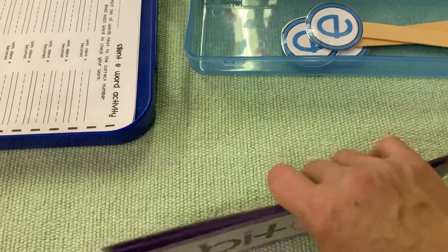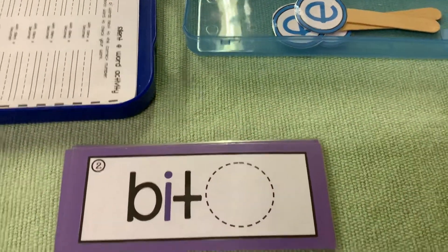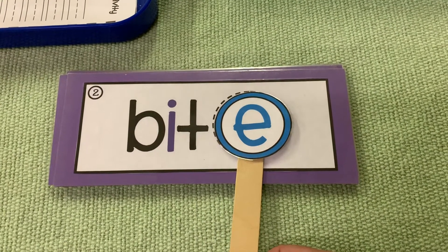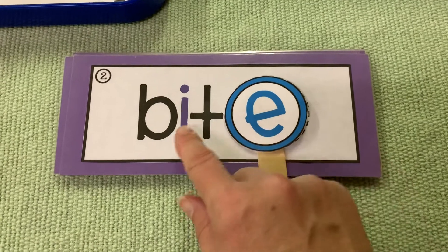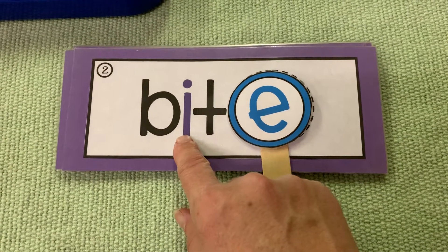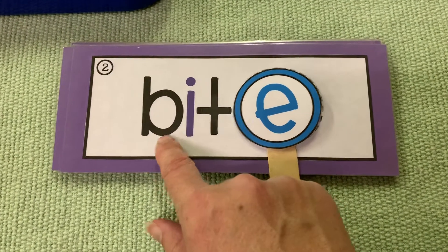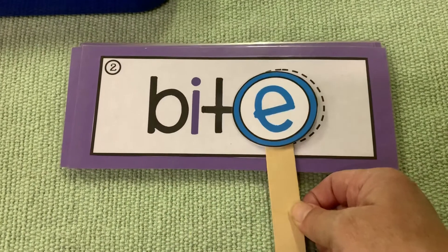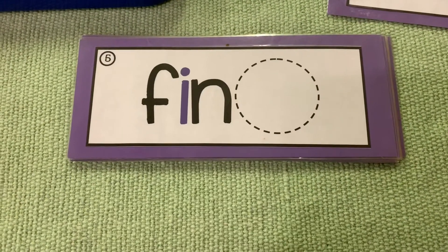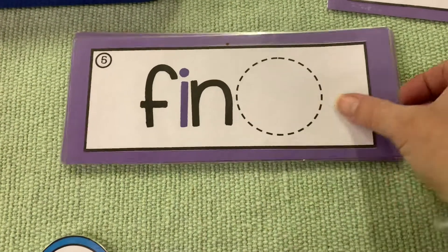You've probably cracked the code already — what you do is take your magic e. Bit turns into bite because the e makes the i say its name. What's the name? I. So it says i instead of i. Bit turns into bite. Fin turns into fine because of that magic e.